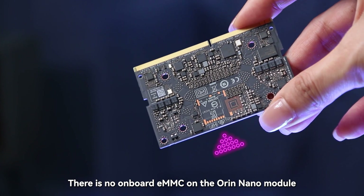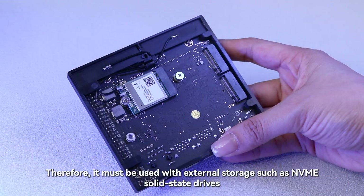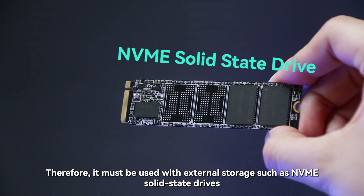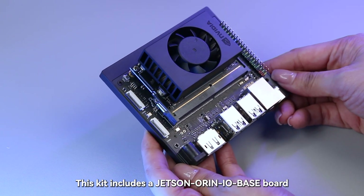There is no onboard eMMC on the Orin Nano module. Therefore, it must be used with external storage such as NVMe solid-state drives. This kit includes a Jetson IO-Base-B board.